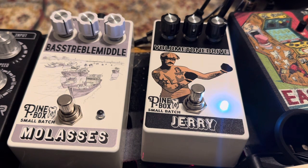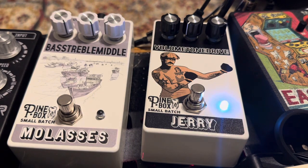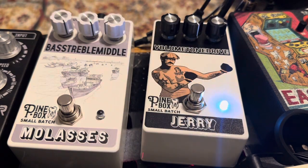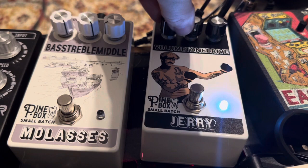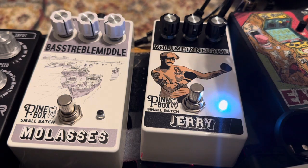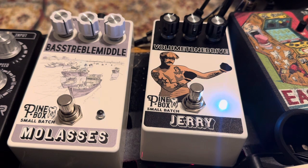It's just this really nice harmonically rich tube saturation sound. The tone sweep is really good. Volume is straightforward, though the drive is in reverse. Let's play around with it a little more — let's turn up the drive. Here we are at halfway, and you really start to hear some more of those harmonics coming in through the sort of overdriven tubes.